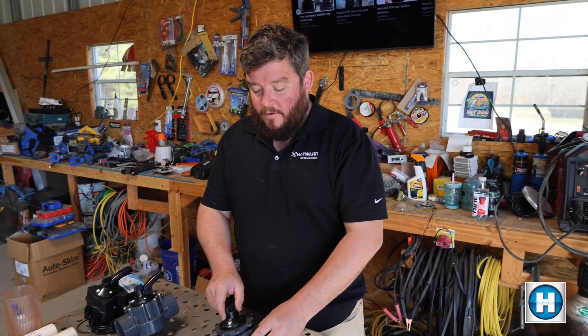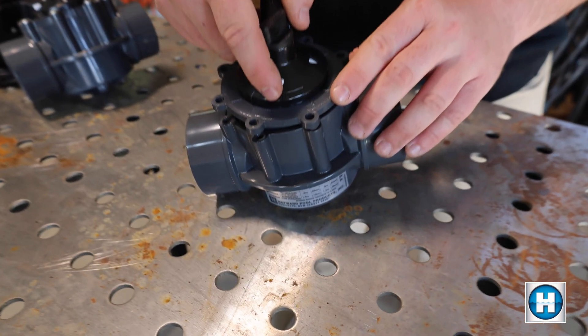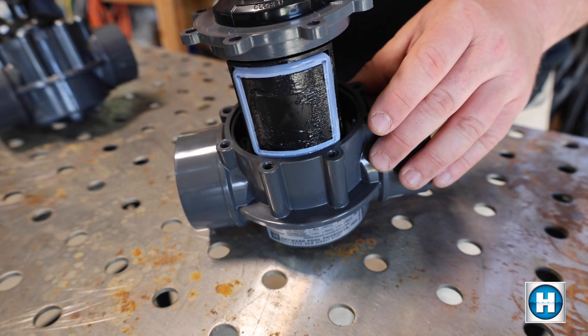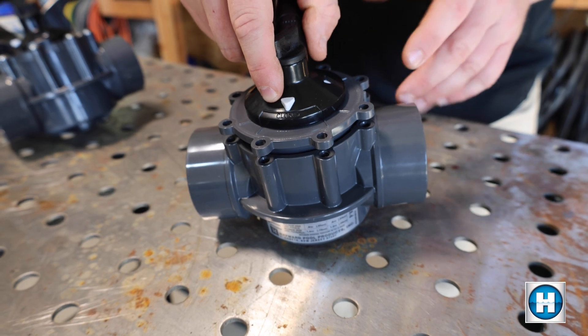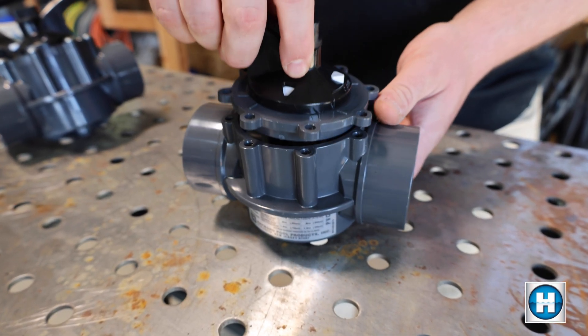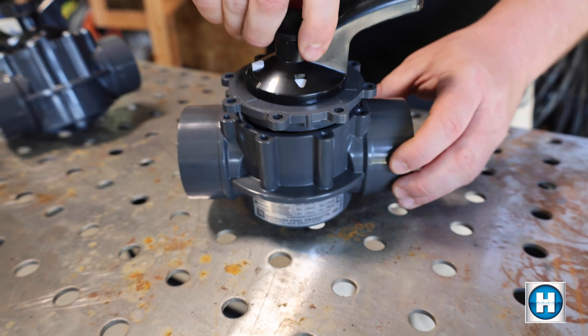We're going to show you the inside of a three-way valve. Here's the valve right here, and you can see it says closed off facing that direction. If we open it up, you can see the flap facing in that direction. So depending on if this is a suction or return valve, you're either going to have water coming in or out. If we turn it this way, we block water flow from this direction; if we turn it the other way, we block water flow from that direction.